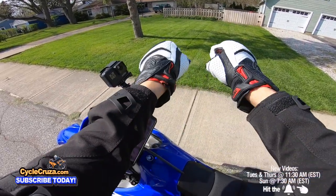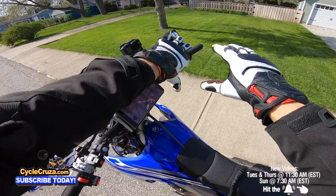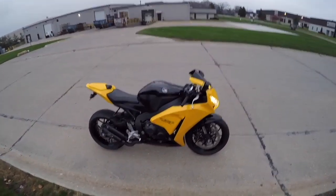Check out these new Reax Caster Air Shorty gloves that I got. Look at that — absolutely awesome, beautiful. I'm gonna do a review on these gloves, stay tuned, let's go for a ride.